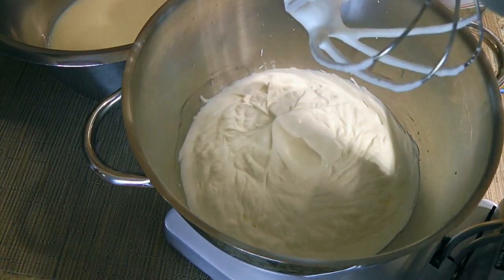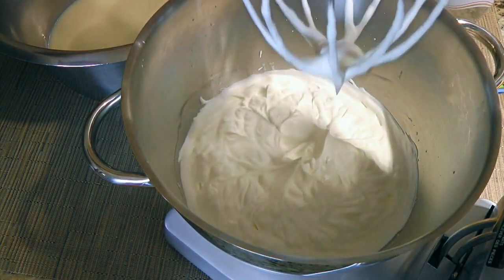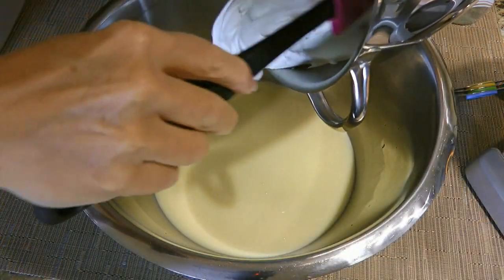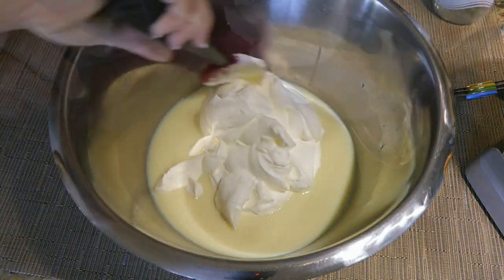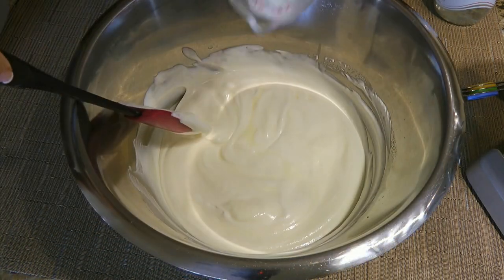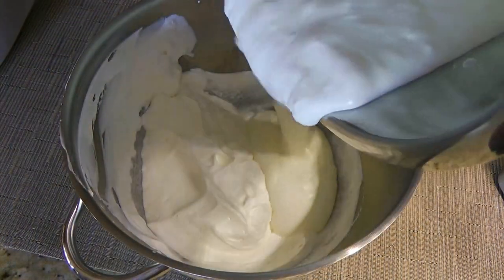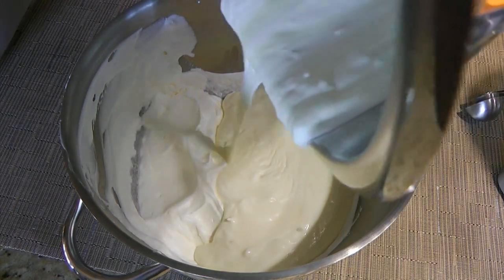If we whisk too much, we'll end up with butter – and I don't think that's what we're looking for in today's recipe. So when we have the right consistency, we'll scoop half of the whipped cream into the condensed milk mixture and gently fold until fairly blended. Now we'll add some coconut flakes and stir again. Next, we'll take the condensed milk mixture and add it to the remaining whipped cream.